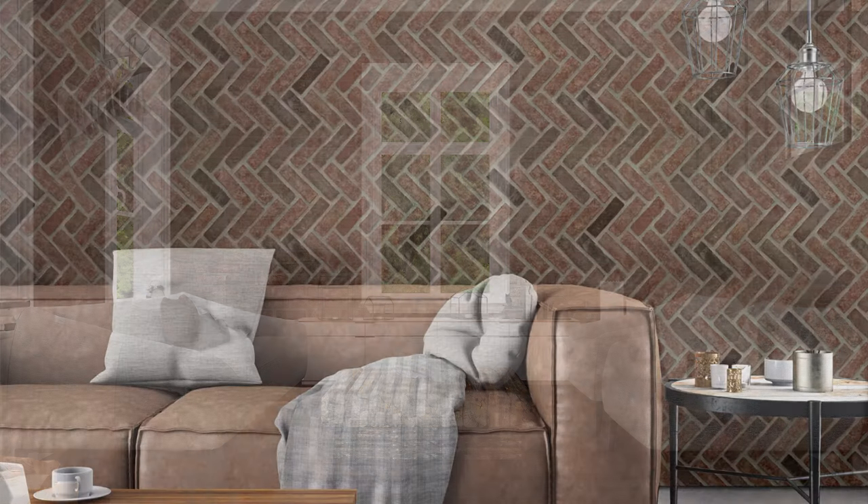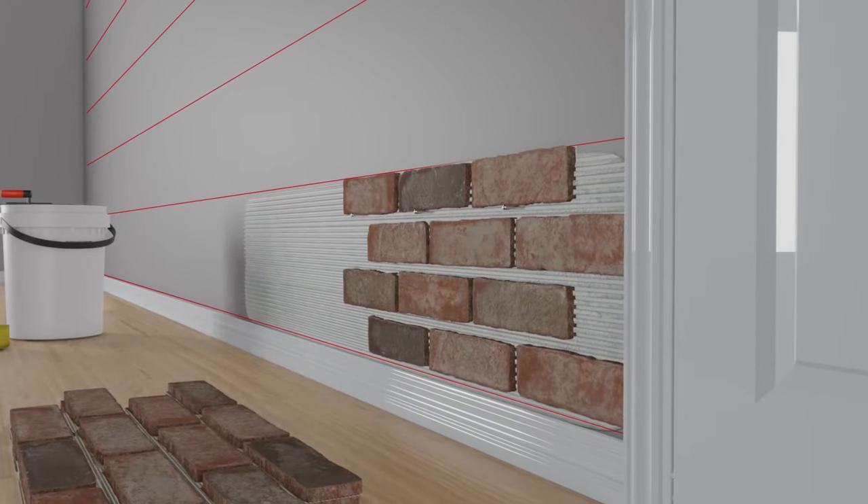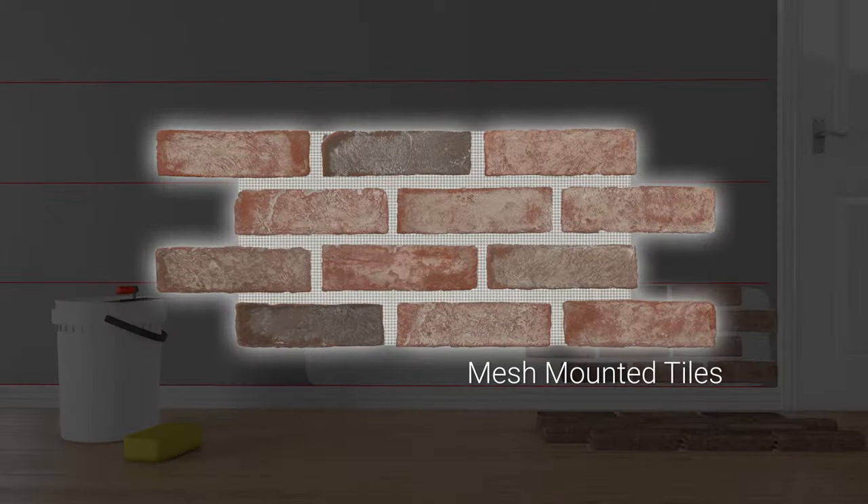Whether you choose a straight-lay or herringbone pattern, these tiles are easily installed and low-maintenance. In this video, we'll walk you through the wall installation process with our mesh-mounted tiles.